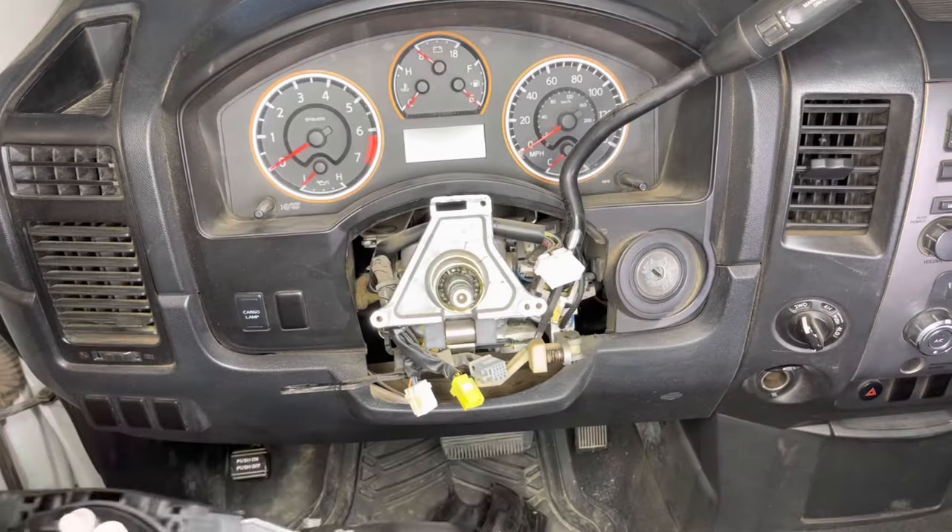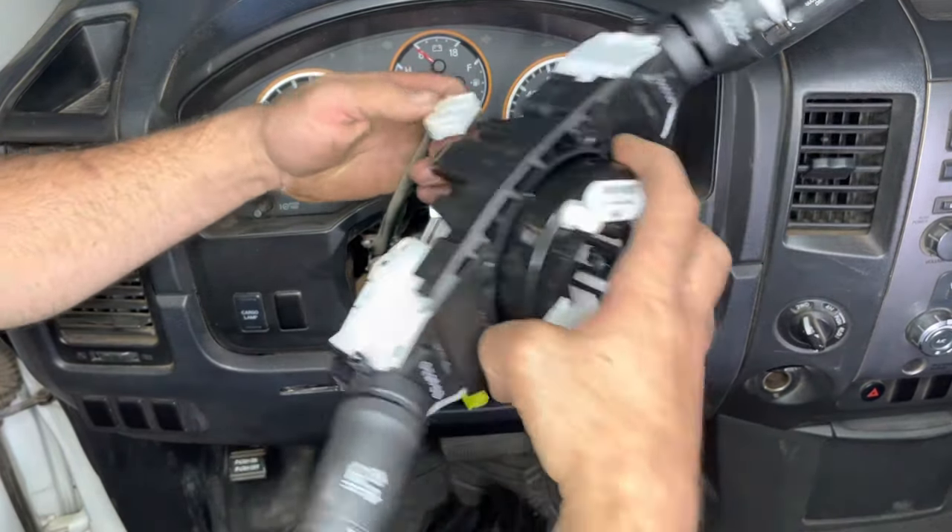Now let's install the new unit. Start off by putting the top connector in — it's a little difficult to get in when it's installed. Make sure it's properly seated and get the top clip in. Now tighten down both screws that hold the spiral cable to the steering column, then plug in both connectors underneath the column. Once that's done, put the trim pieces back around the steering column, then remove the plastic locking piece that was keeping the spiral cable centered. Guide the connectors through very carefully.